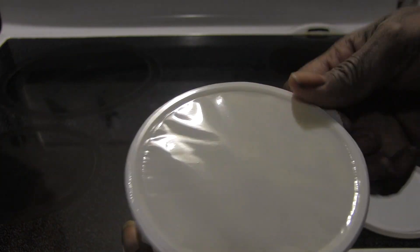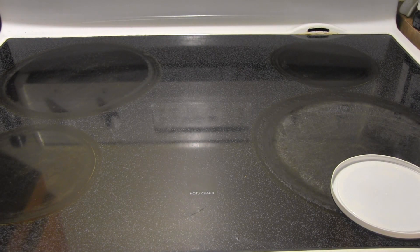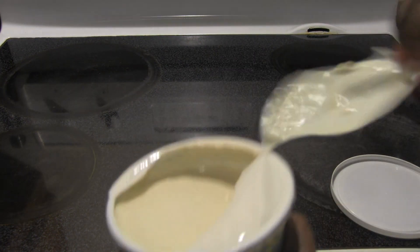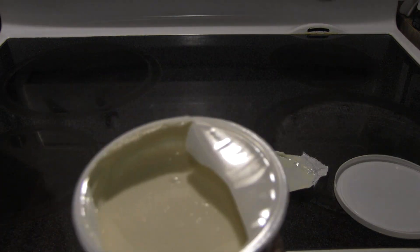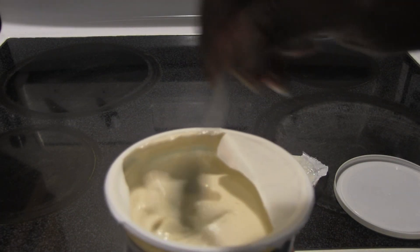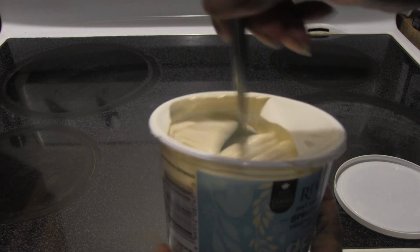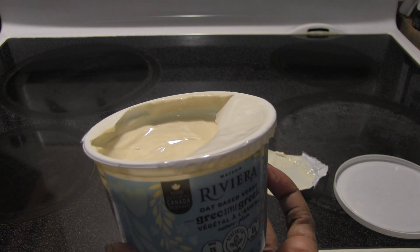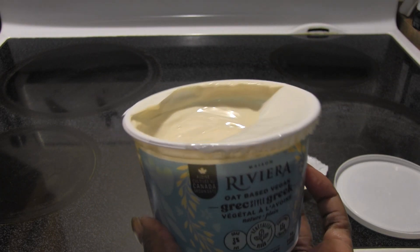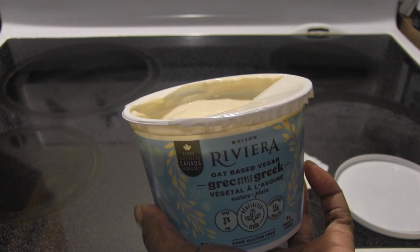So I'm going to see if this appears to be thicker. I think this was $6.99 — I've seen it for $5.99, but I might have paid $6.99 for this. It's definitely got a thicker consistency to it already. This was the plain, because I like to use plain for sour cream and other stuff. And — much better than the other oat milk yogurt I tried. And it's very good.